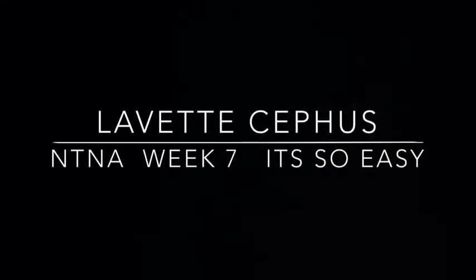Welcome to Nails Next Top Nail Artists Week 7, sponsored by It's So Easy. For this challenge we were asked to create steampunk nails. Steampunk is a genre within science fiction that uses steam powered machinery, set during the 19th century.